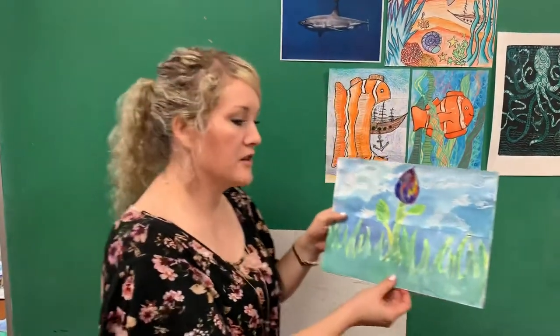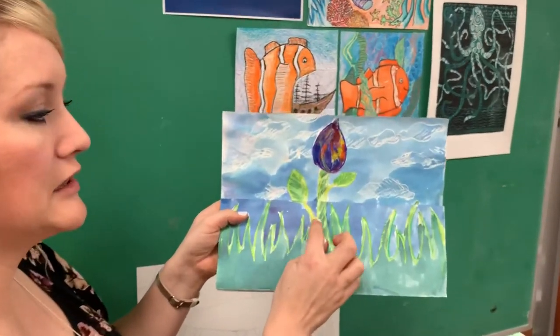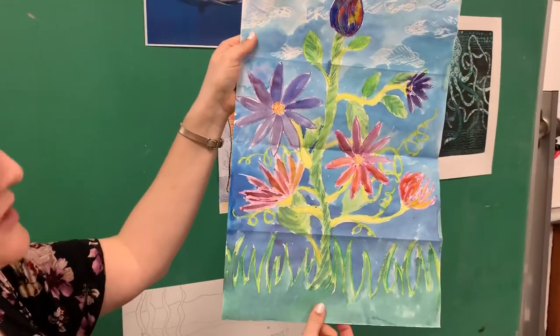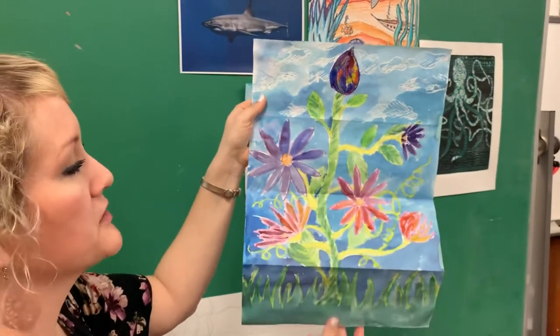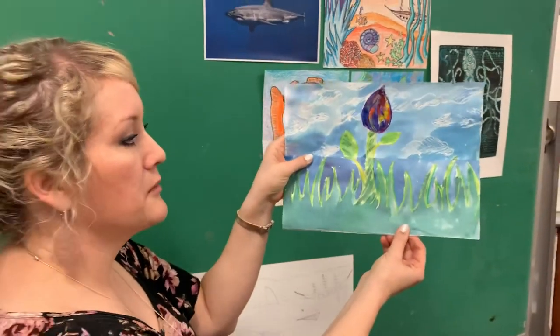I have one other design I'm going to show you. This is a plant, and I call this a Jack and the Beanstalk kind of idea — it's just this little magical-looking plant, and then surprise, maybe it grew into the sky. Maybe you can make Jack climbing up the beanstalk, or the giant in here somewhere with his house. We're going to go over how to do that in just a moment.